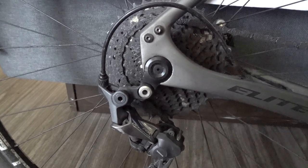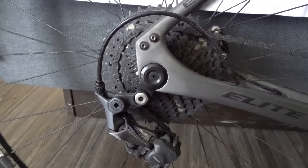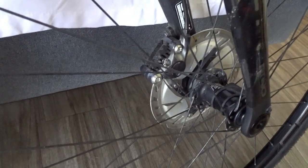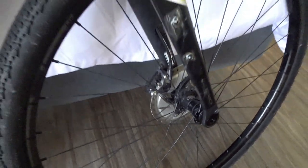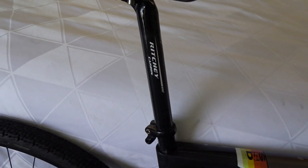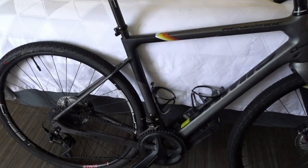Did I need low gears on this trip? Only when I encountered a 25 mile per hour headwind. The brakes on the bike are Ultegra hydraulic brakes and the stopping power is pretty incredible. It has a Ritchie carbon seat post. So at 19 pounds, it's a great bike.